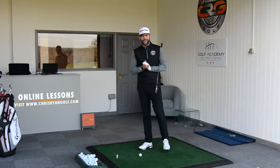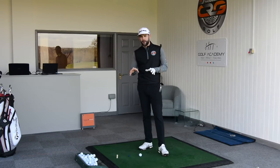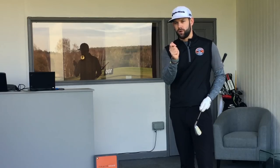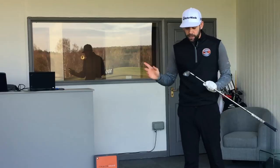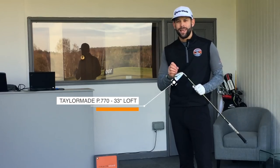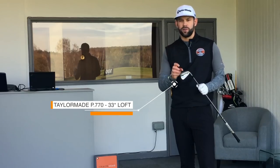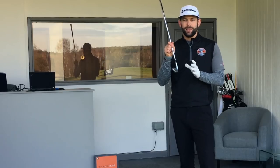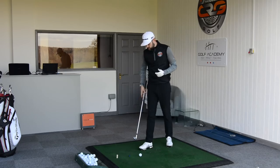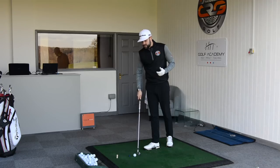We have got TrackMan, and TrackMan is going to help us in this video because we're going to use it to track some data down at impact which is going to relate to that right wrist. I have got in my hands here a 7-iron — the TaylorMade P770 7-iron. This has got 33 degrees of loft — that's what TaylorMade have built into that golf club.